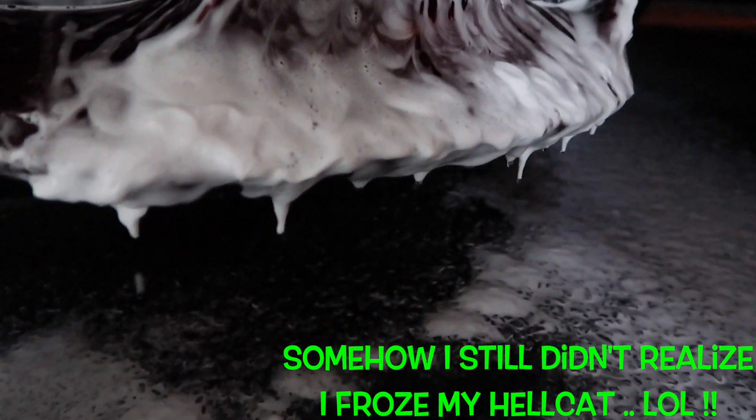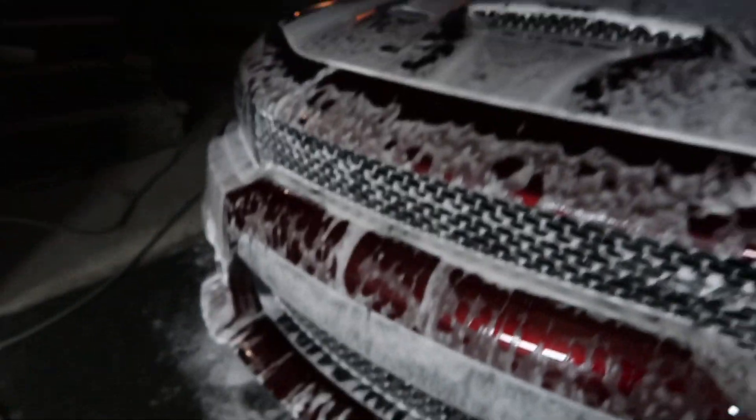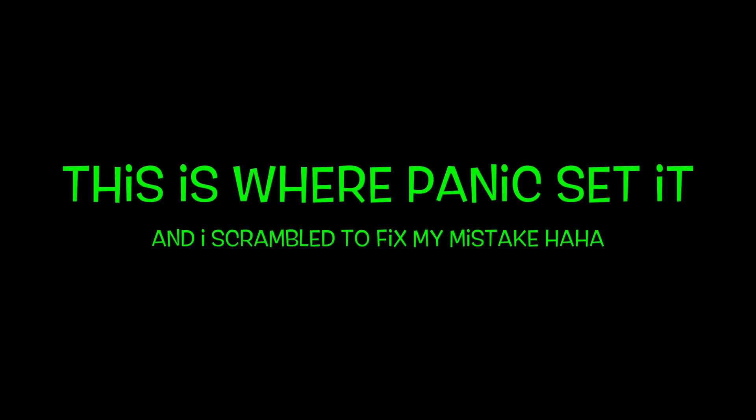It's actually so cold outside that the soap — the foam — is turning into little foamsicles. Oh my god. When I said my car was a giant icicle, I really wasn't kidding.